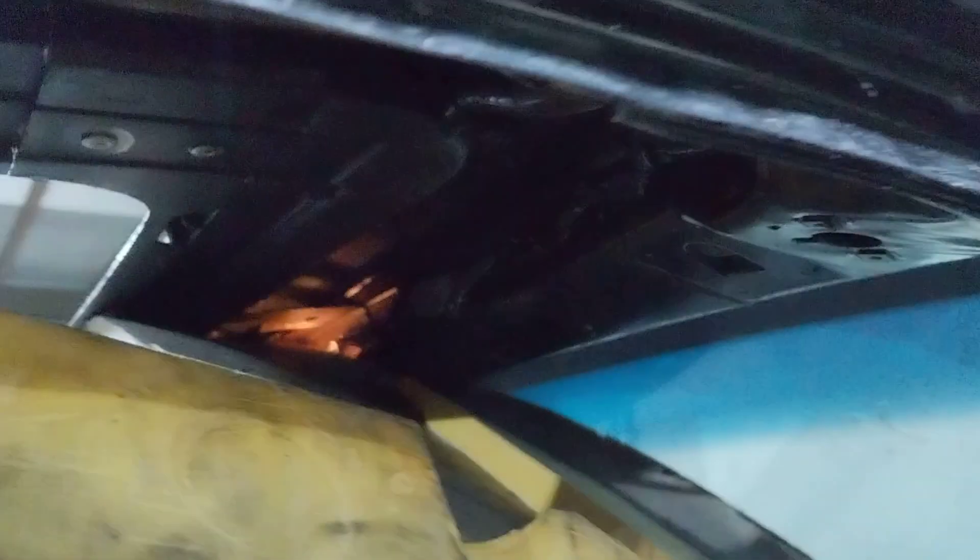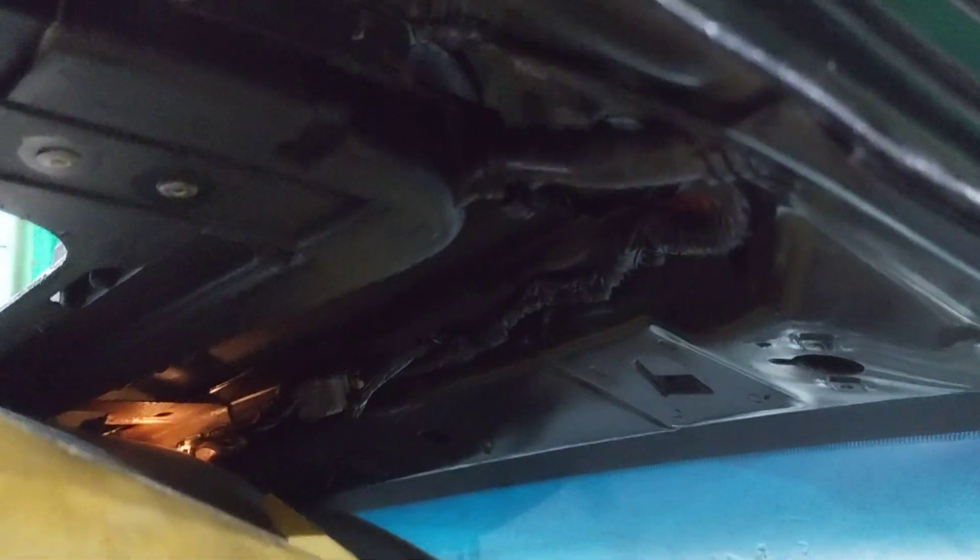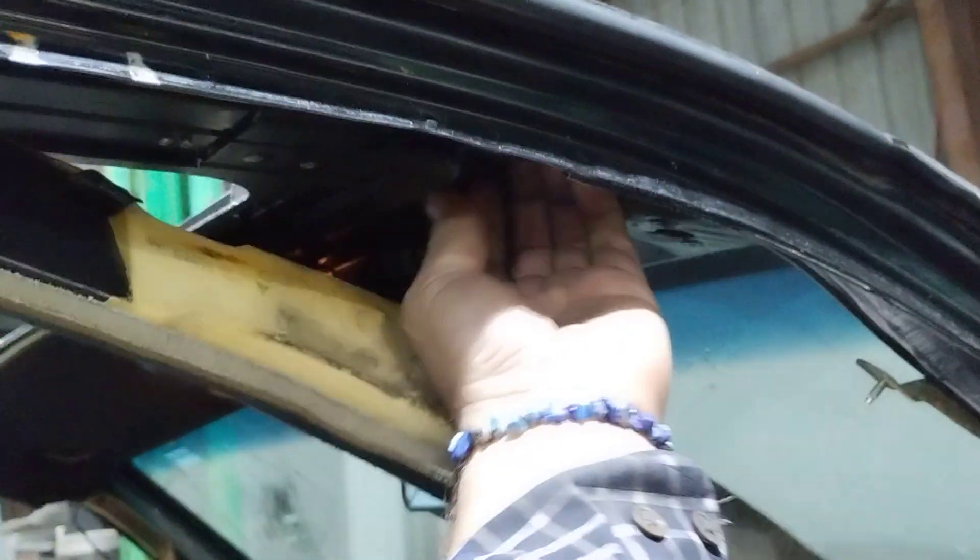There are two drain pipes and they were clogged. This is one of the hoses. I have the headliner slightly pulled down. This line travels along this panel right here inside.